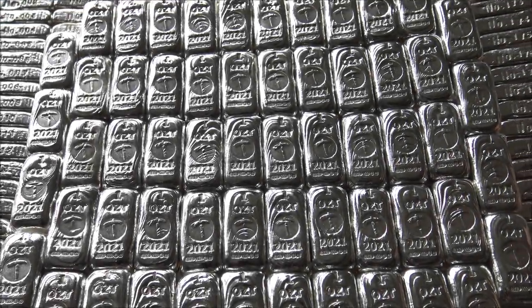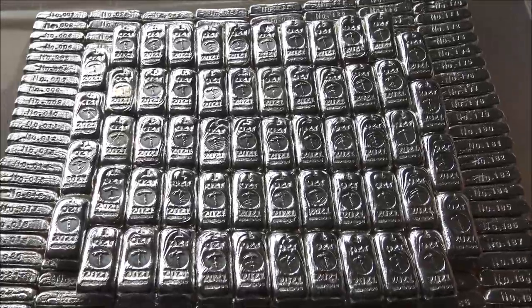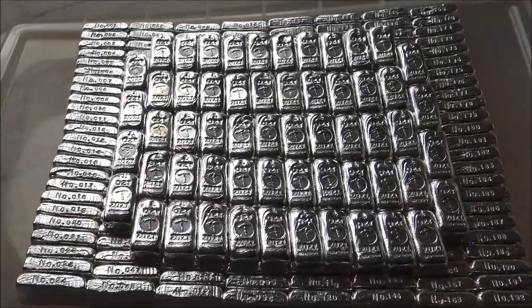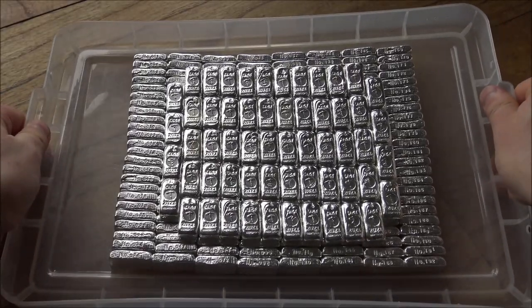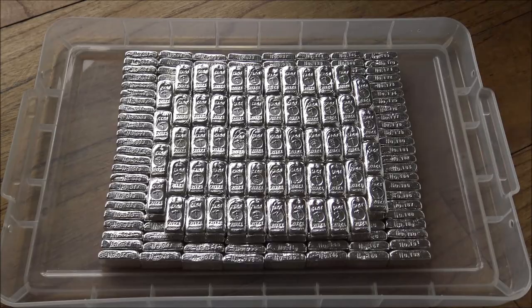We have got 250 1-ounce Silver Forum Bars done, dusted and ready to go. I don't have to put this tray down because it's rather heavy, let me tell you. So here they are, the 1-ounce Silver Forum Bars for 2021.